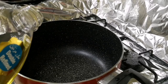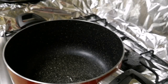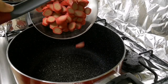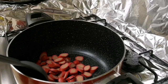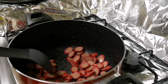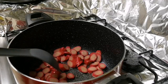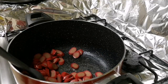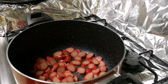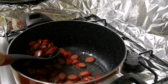Let's put a little bit of oil and let's cook the hot dog. Then fry lang natin sya mga 2 minutes. Then hanguin na natin sya. After natin sya magprito, hanguin muna natin.